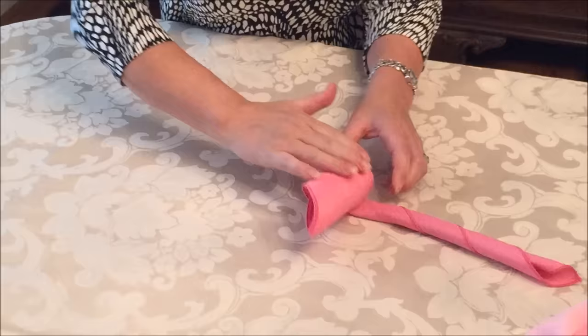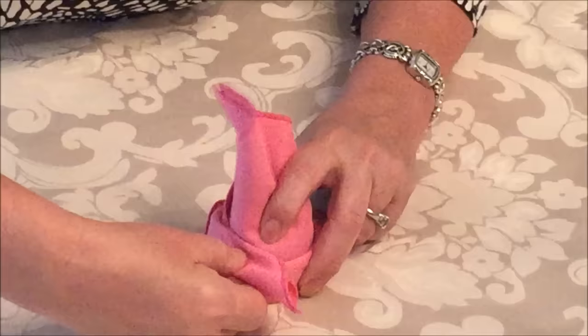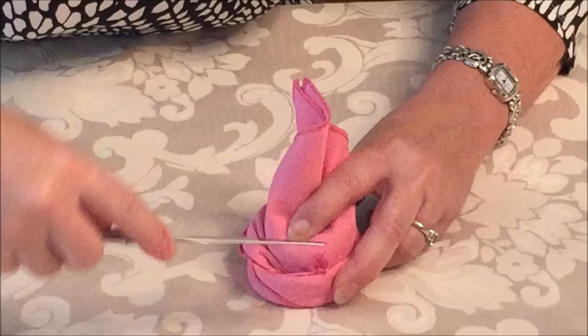Then I'm going to leave a tail that's about 4 inches long, and then we're going to tuck the tail into this fold. You can just literally cram it in there with your fingers, or if it's easier for you, you can use a knife to get that tail into that fold right there.